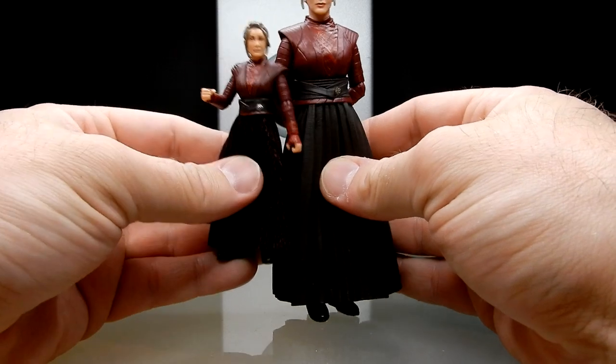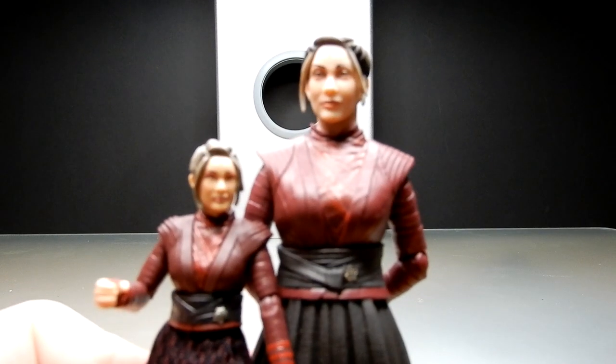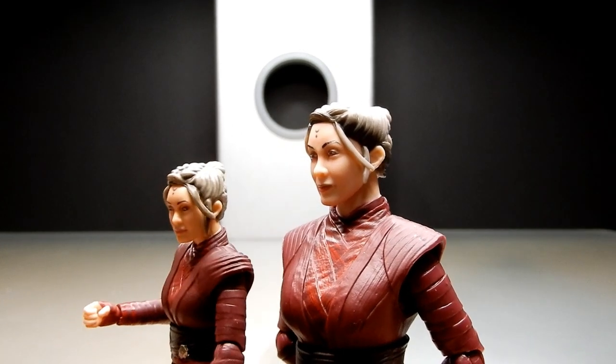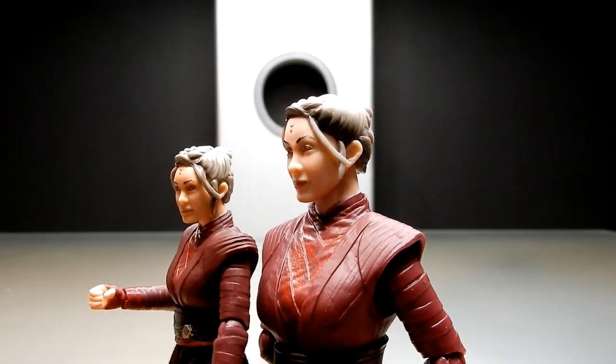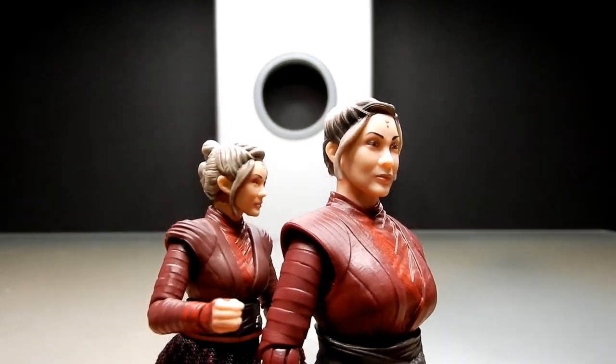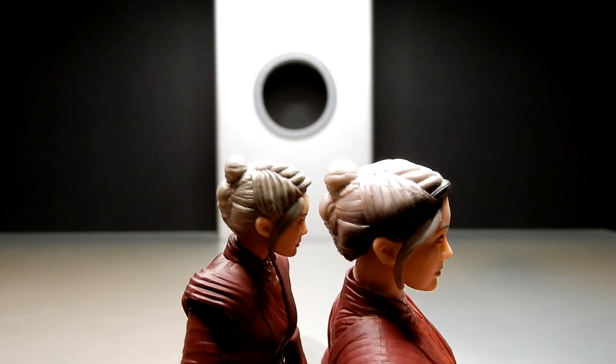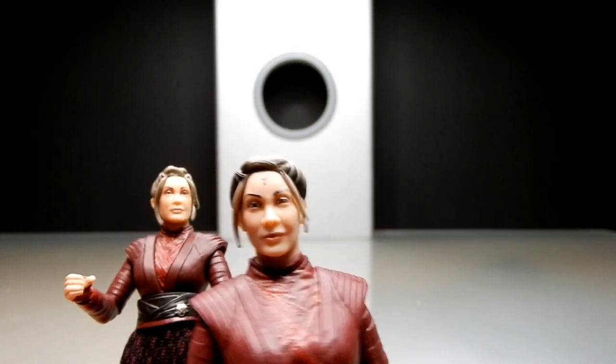You can see what I mean about the hair — there's a little bit more black in the front of the Black Series one, whereas the Vintage Collection one has a nicer wash put through the hair, which gives it a little bit more depth than the Black Series.